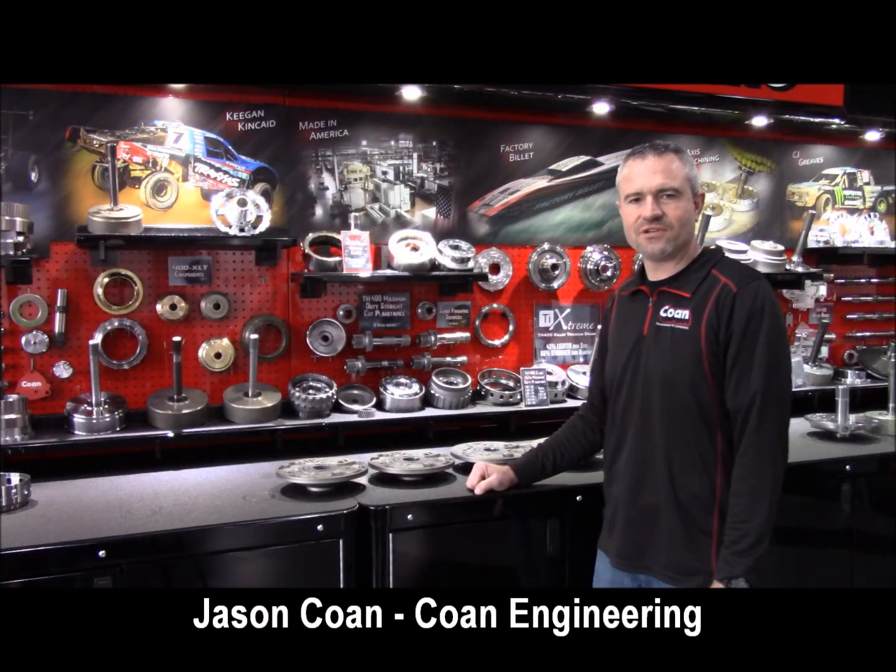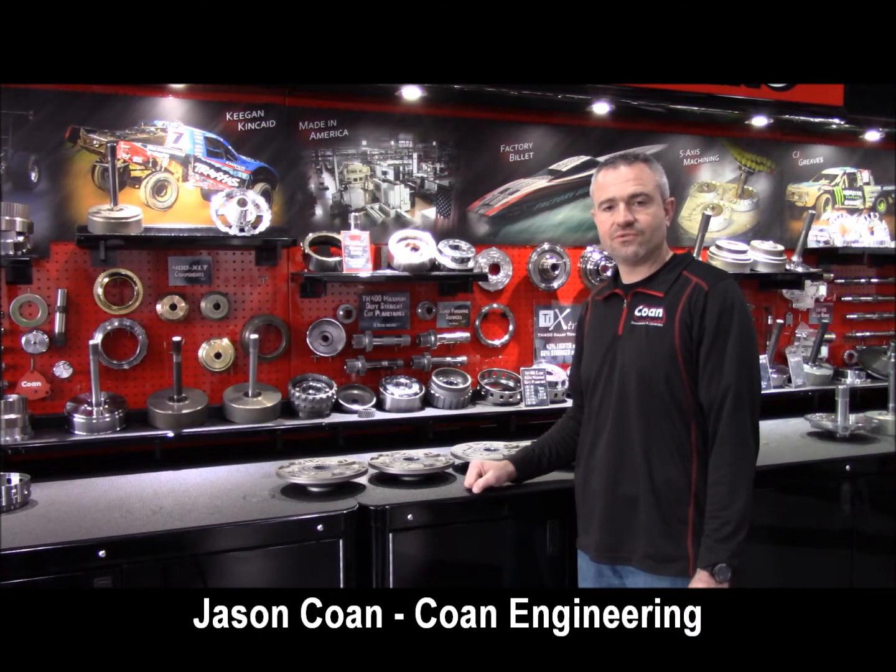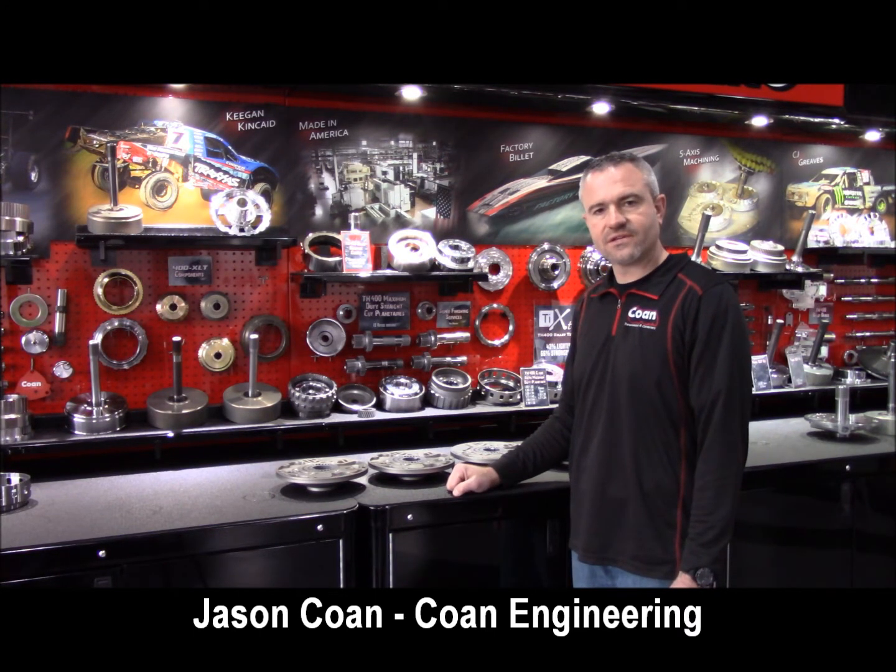Hi, I'm Jason Cohen from Cohen Engineering. Today I'd like to introduce you to one of our newest series of components.